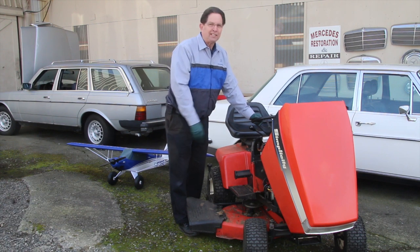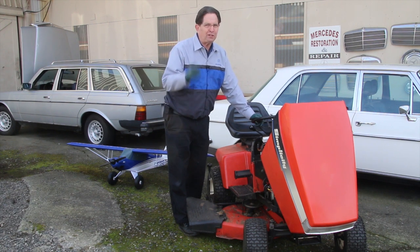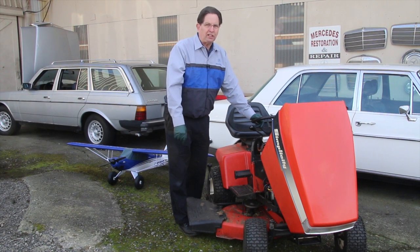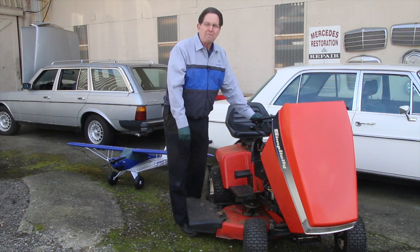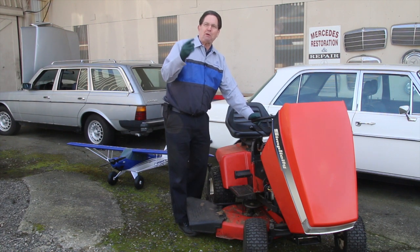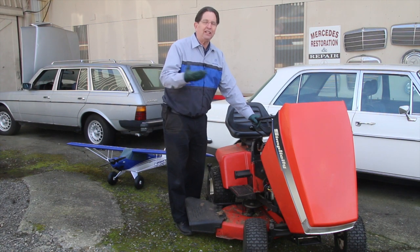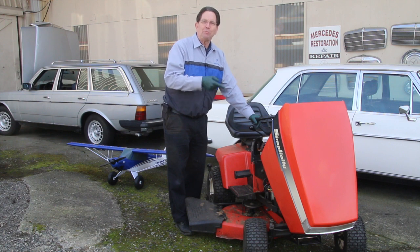Well, guess what? The mower won't start. I'm sure this has happened to a lot of you — you've let your mower sit over the winter and it just won't start come spring. This was really interesting because we were able to use a special little tool that I actually sell on my website, that I use to work on cars, to troubleshoot and get this little mower going again.